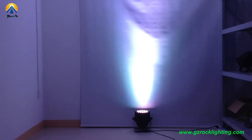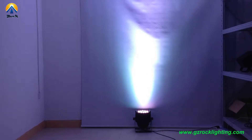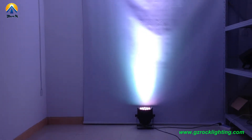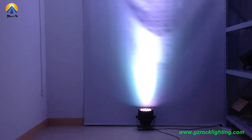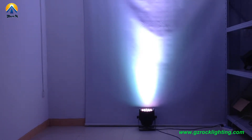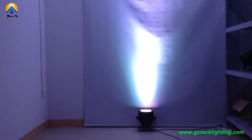Hello, this is Dan Villa from Rogue Professional Lighting. Today I would like to introduce our LED palette. It's a total of 18 LEDs with 20W RGB W 4-in-1 color. There are 4 and 7 DMX channel modes.